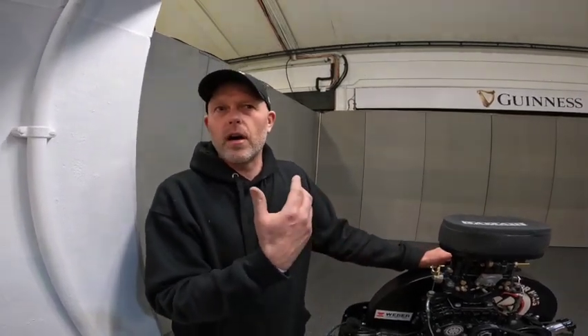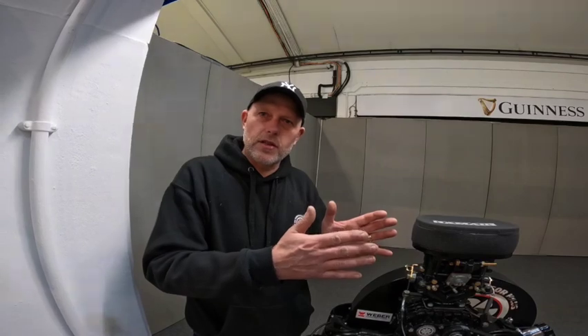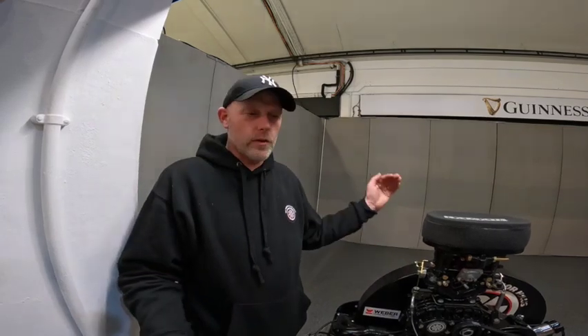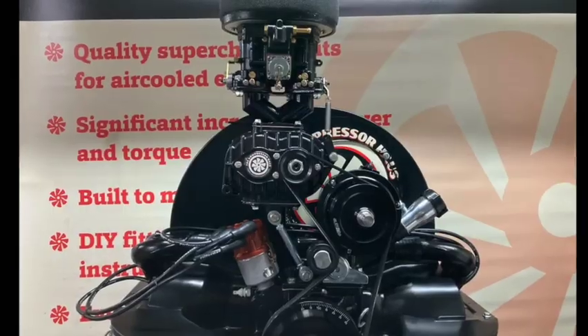The next one is a very similar type of setup but it has a twin-choke Weber DCOE side-draft carburetor. With that one you need to prop the deck lid a little bit — you need deck lid standoffs because the carburetor size is just a little too big. But it's actually good in terms of cooling, because as you're moving forward in your Bug you've got all that cold air being forced down onto the engine.